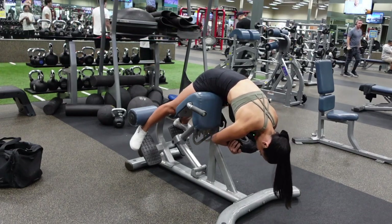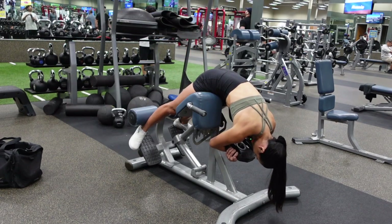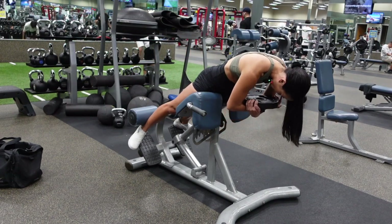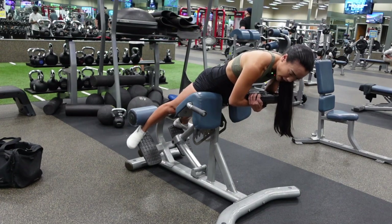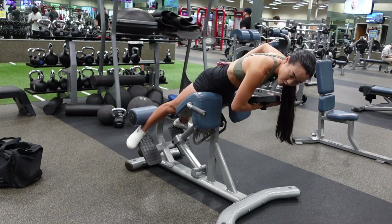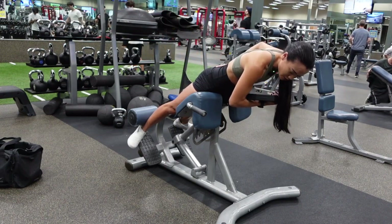Rounding your back is going to help take the low back out of this equation. As you squeeze your glutes, it's going to focus on primarily using your glutes to help you up to the top position. I stop at the top once my glutes are fully contracted — after that, I don't need to go any higher. Right here, my glutes are fully contracted.